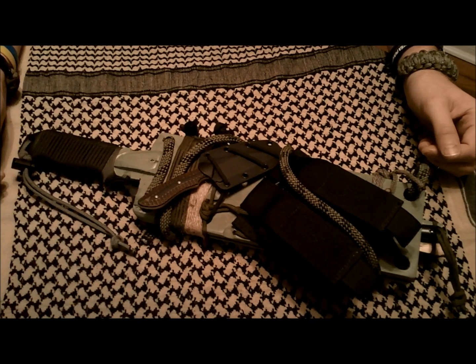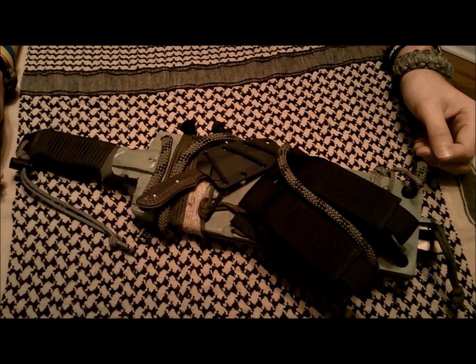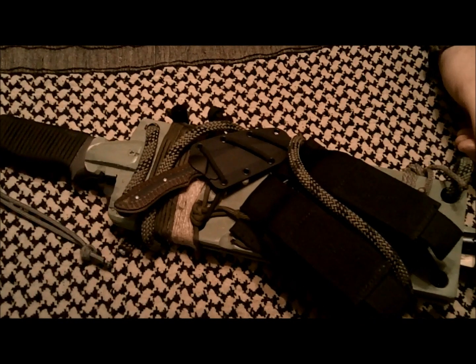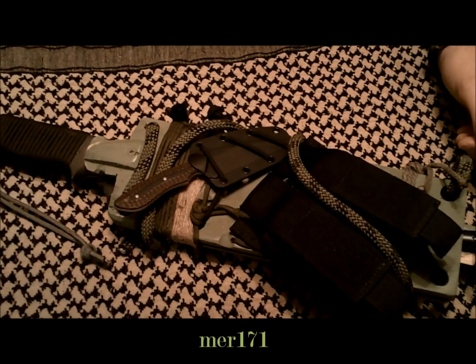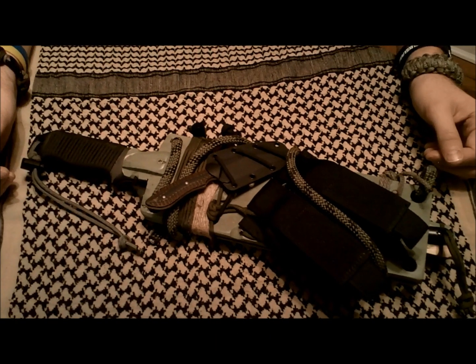Hi, it's Mr. Leonidas here. This video is showing a dual knife configuration that I set up, and it is sort of a video response to a buddy of mine at MER171, who has a dual knife configuration.